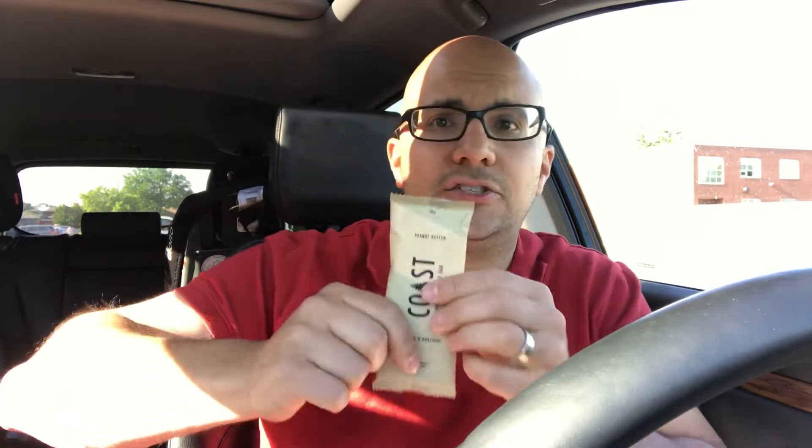Next up is the Coast Cricket energy bar. I took a look at this because I wondered if it actually has crickets inside. If you look on the back, it says warning: if you have an allergy to crustaceans or mollusks, you may also be allergic to crickets — so there are crickets or cricket parts inside. I'm not going to eat this just yet because I just had a coffee, but if you want me to eat this in a future video, drop a comment down below. If there are enough comments, I'll make a full video of me eating that cricket energy bar — yummy in my tummy.